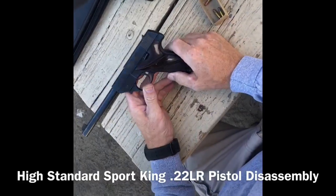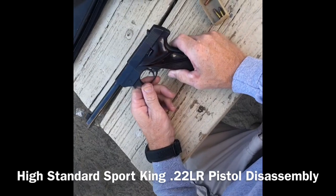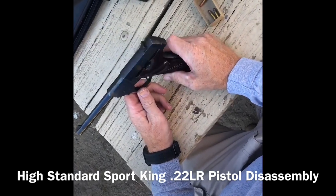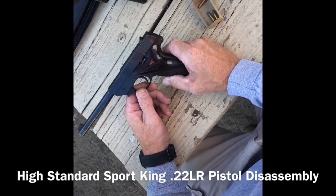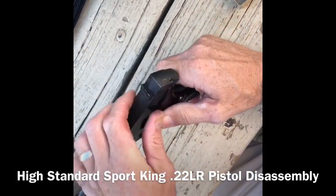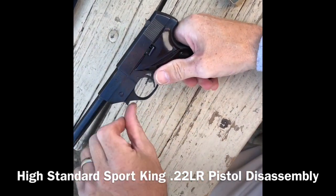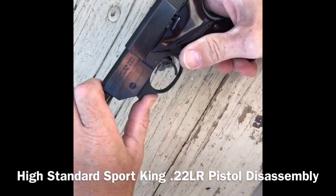Here we have a High Standard Sport King 22. I'm going to take it apart real quick to show you how easy this comes apart compared to the Ruger's. The gun is already cleared, no magazine. All you do to take this apart is a lever right here on the frame — you push this up.